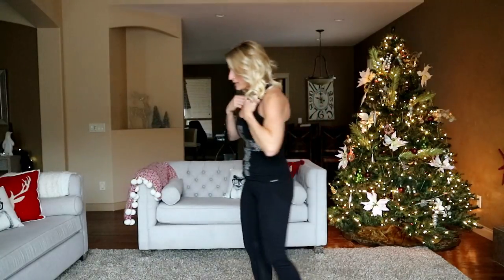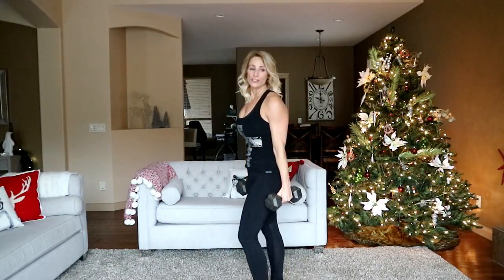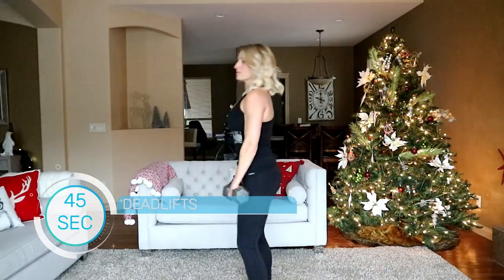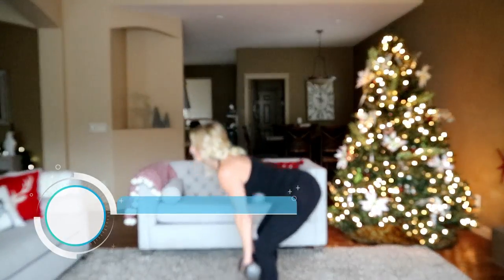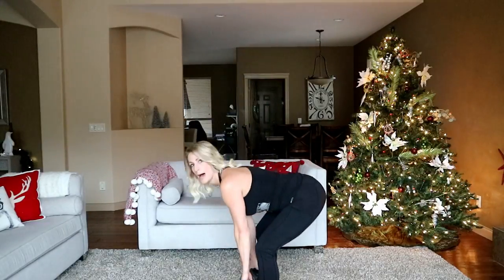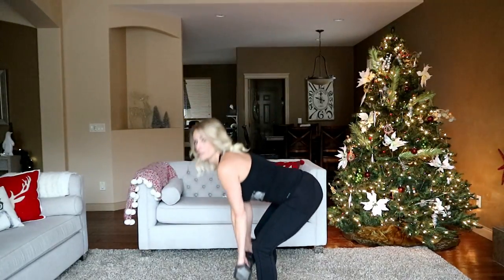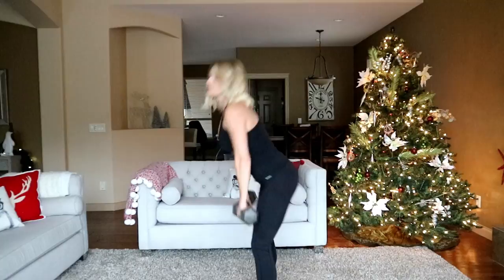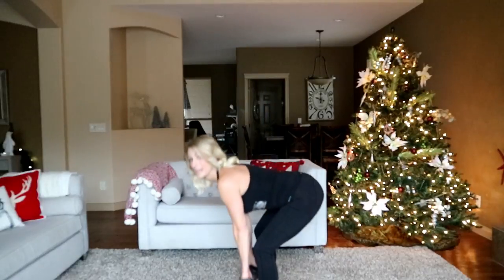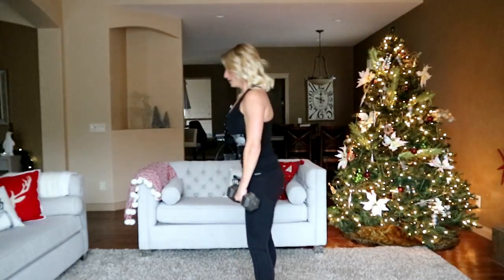Moving into some deadlifts — grabbing my heavier weights. We're going to hinge forward, reach your hips back, and power back up. Separating those glutes in the back because you're reaching back so far, then boom, power them forward. What this exercise is really about is reaching your hips back as far as they'll go and then extending the hips forward — that's what's propelling you back up. The hip action, the thrust.